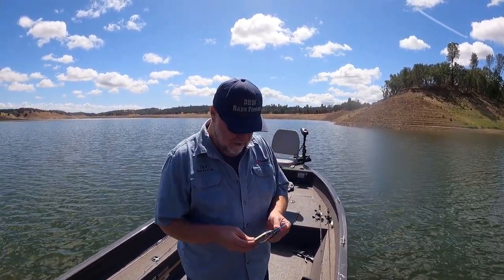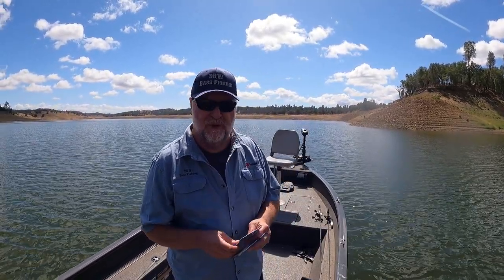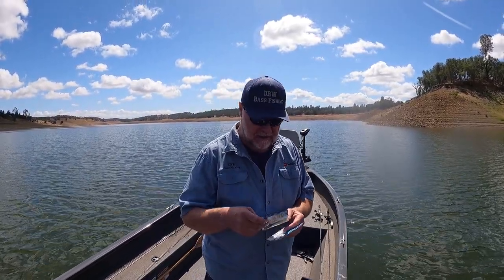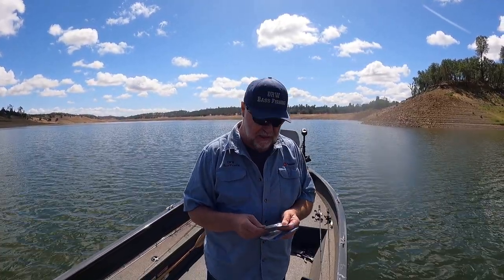Hey everybody, it's Dalton. I want to show you this Chatterbait. It's something I've never tried before. I went ahead and ordered some from Cabela's. It's called a Chatterbait Minimax. This one here is white and chartreuse. I also have some green pumpkin.